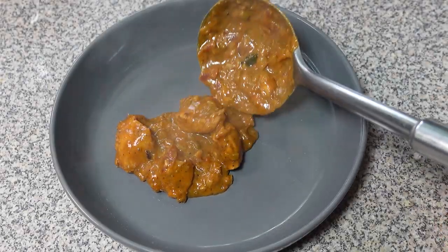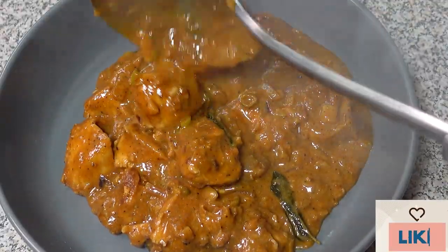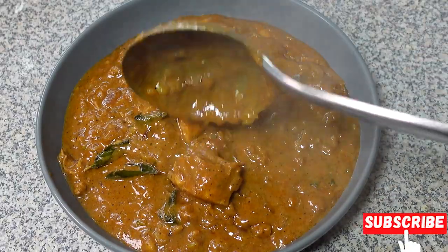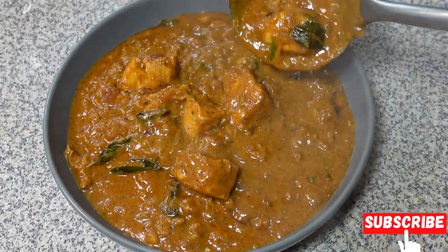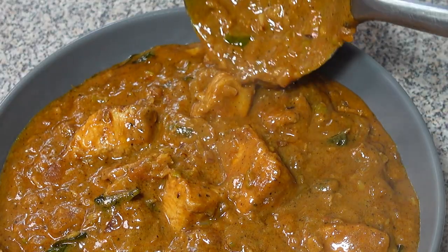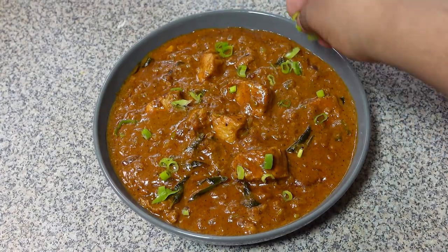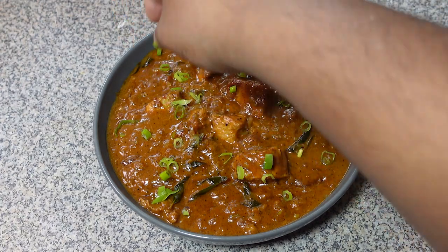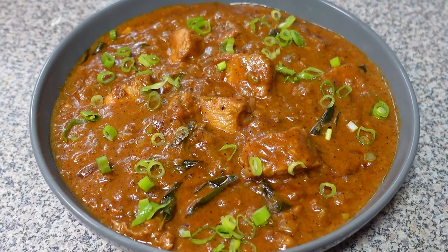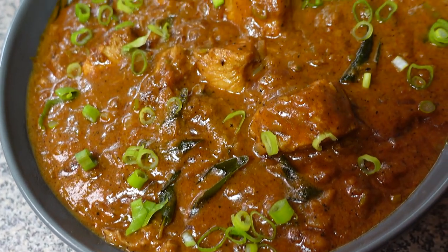Hi guys, welcome back to the channel! Today we are calling all peanut butter lovers and chicken enthusiasts. We are taking a delicious detour from the ordinary with a recipe that's both unexpected and incredibly satisfying: peanut butter chicken. Don't knock this till you try it — this creamy peanut butter sauce creates a flavor explosion that perfectly complements the savory chicken. It's a sweet, savory, and oh so satisfying combination your taste buds will thank you for.